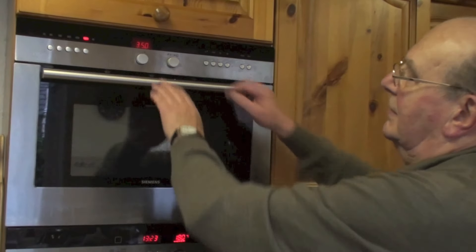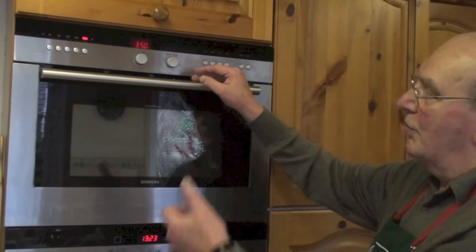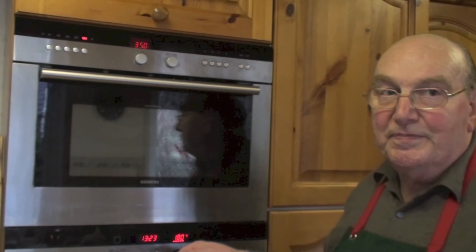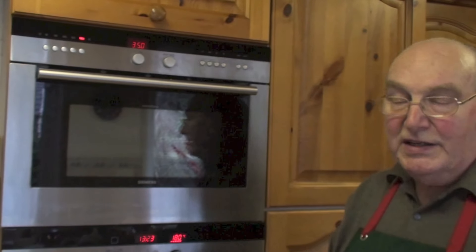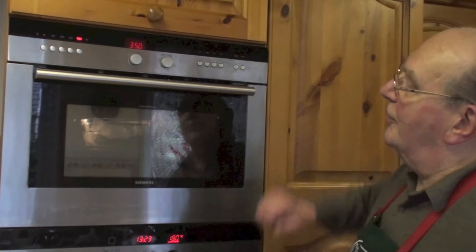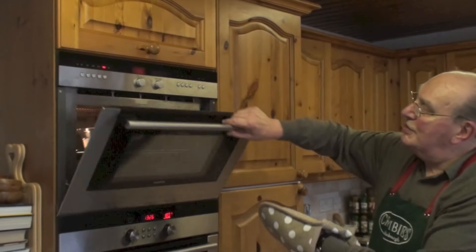We'll set the microwave on full power for three and a half minutes and put the haggis in. After about two and a half minutes — with a minute to go — we want to remove it, stir it, and put it back for the remaining time. After it comes out, stir again and leave it for about a minute at least.